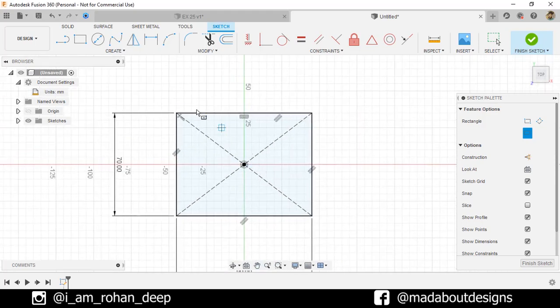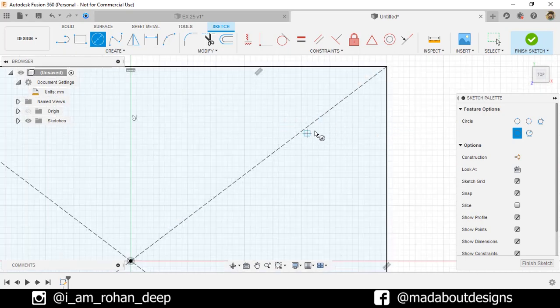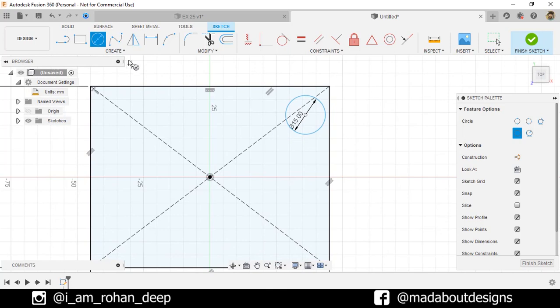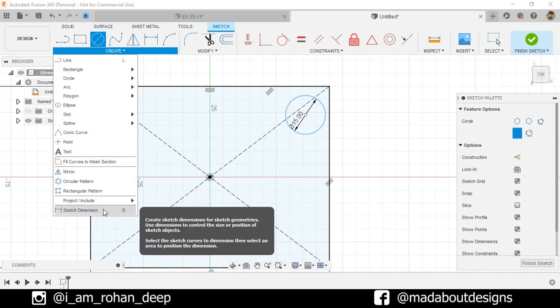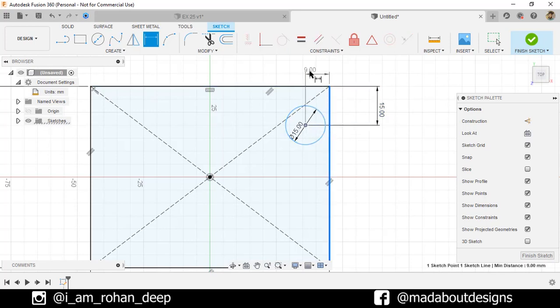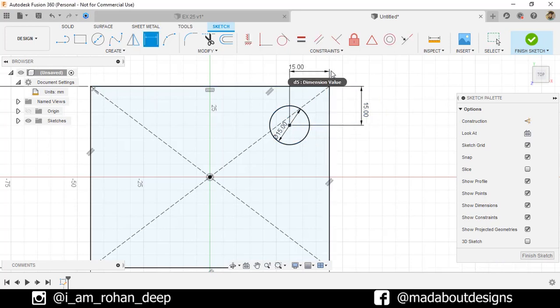Go to Center Draw Circle and draw a circle anywhere here of diameter 15 millimeter. Under Create, go to Sketch Dimension. Select the center and this edge and give a vertical distance between them of 15 millimeter. Repeat the same and give a horizontal distance of 15 millimeter.